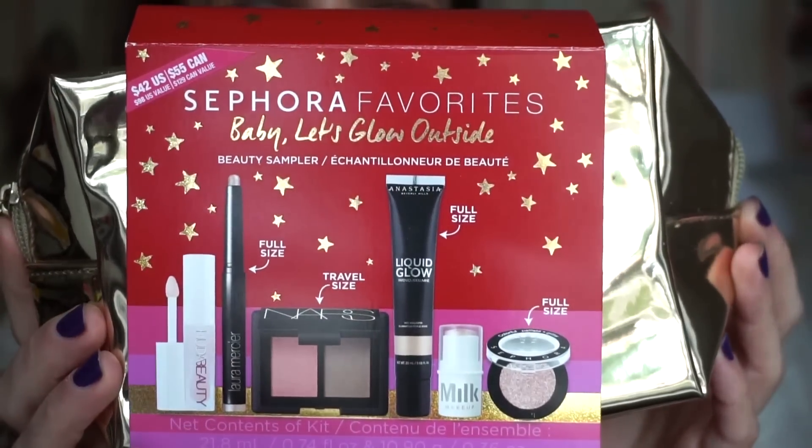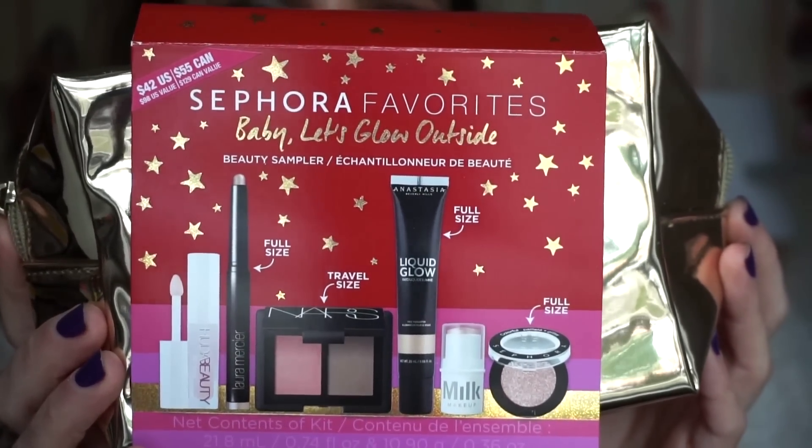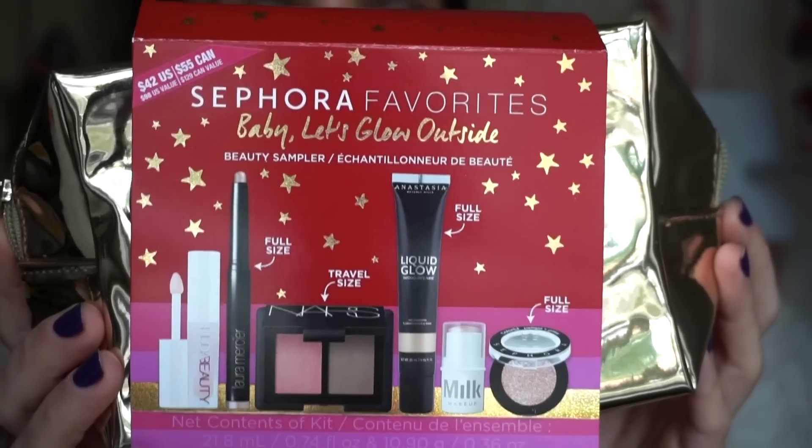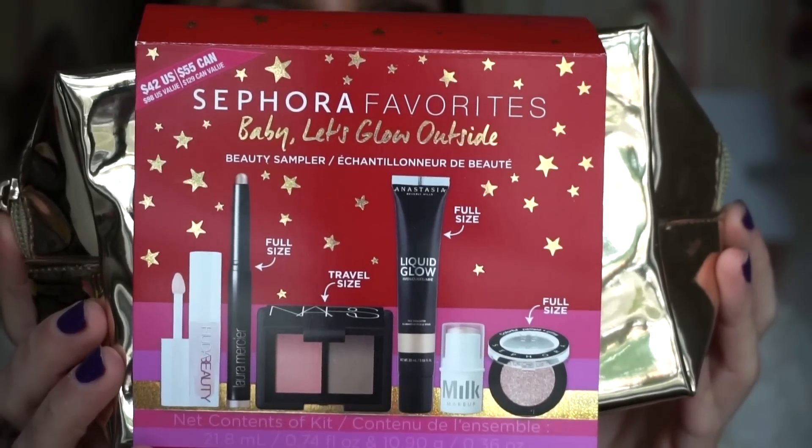Let's go ahead and get started with the Sephora Favorites Baby Let's Glow Outside kit. Here's what it looks like. In here, we are getting a total of six items — three of them being full sizes and three being deluxe sizes. The makeup bag is pretty cute. I like the gold color. It has a nice, very silky, smooth feel and it's the type you can wipe down if it gets dirty. Open it up and all of the goods are situated in there nicely.